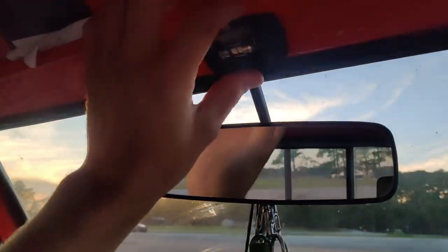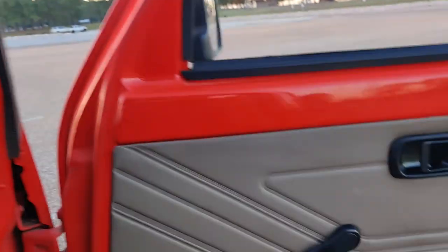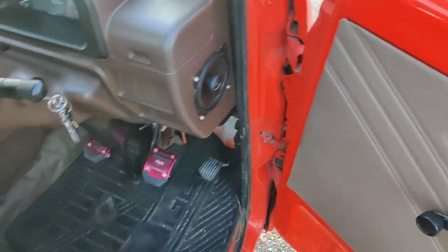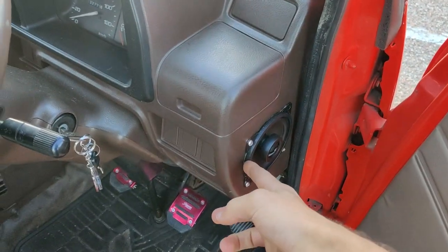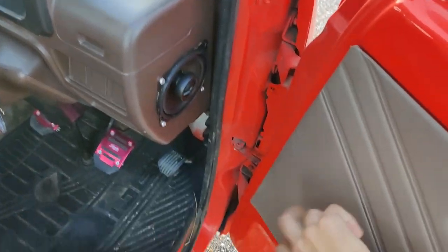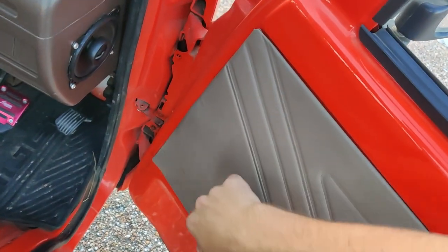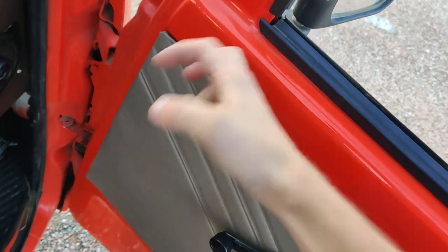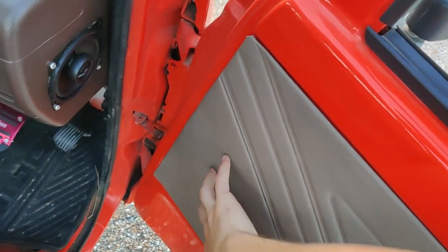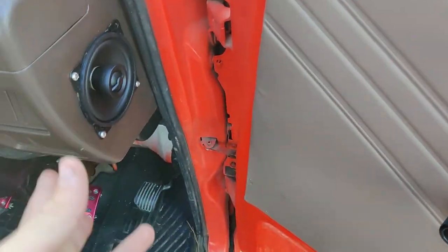It's got an LED light, and there's supposed to be a little cover over this but mine's pretty rotted — I need to order another one. I wasn't aware before I put the speakers in here that there are actually mounts in the metal part of the door for some 4-inch speakers. I could have added them there but just didn't know that until it was too late.